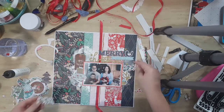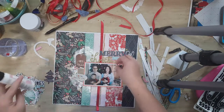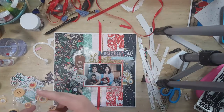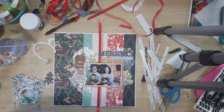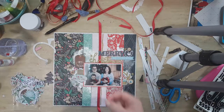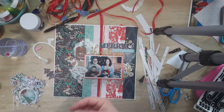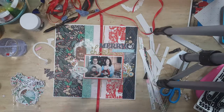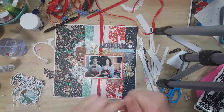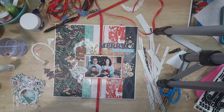Now I'm fiddling around with the ephemera, some of the puffy stickers, the chipboard stickers, and those buttons as well to decorate my layout without taking away from the picture and without going crazy with embellishing, because the background is already drawing your eye. I add some wood veneer stars, and I'll add some Nuvo drops — I think that's Autumn Sunset or something — and a red one, and that's Golden Meadow or Green Meadow.